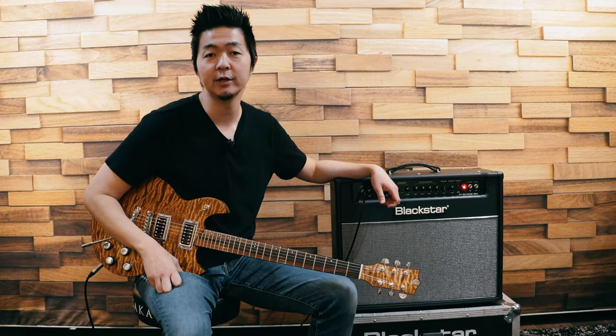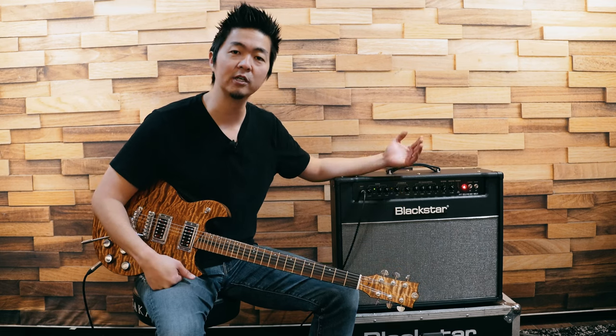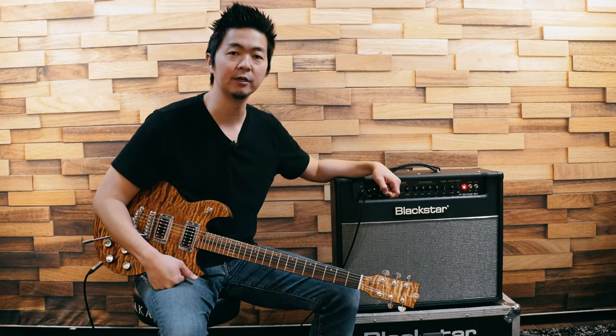Hey everyone, this is Kenny from Blackstar. Today I would like to showcase the USB out feature of the Club 40 Mark II. I'm going to compare the USB out to an SM7 mic'd up right onto the speaker.